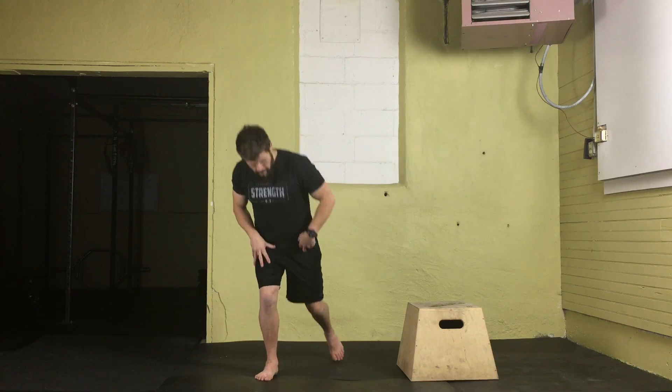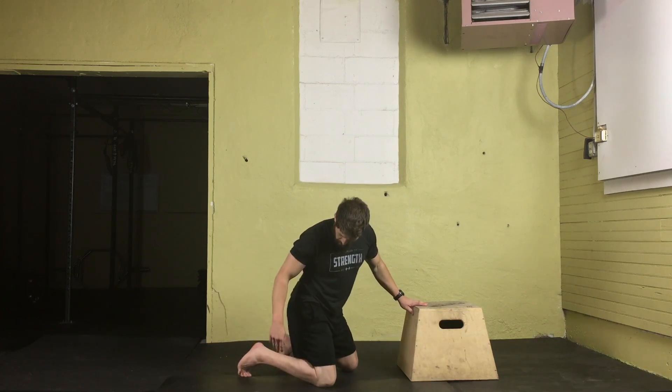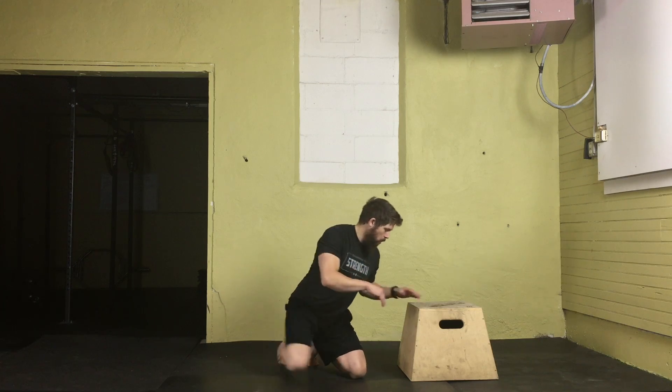We're going to be in a shoulder-width stance with our knees, on the balls of the feet as opposed to having the toes back and out. When we get down here, we're going to have our hips pushed back, and our back and shoulders are going to be flat, in line with our hips.